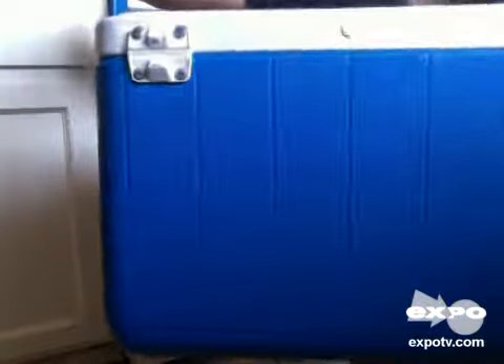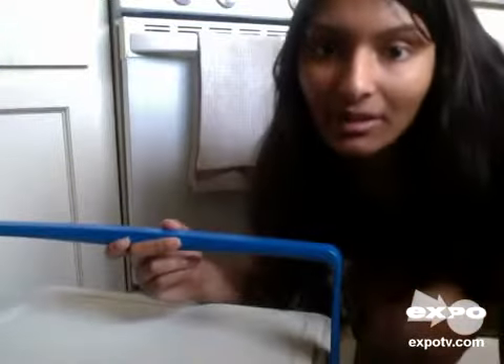So again, it looks like this — just a pretty basic cooler, and I highly recommend it.